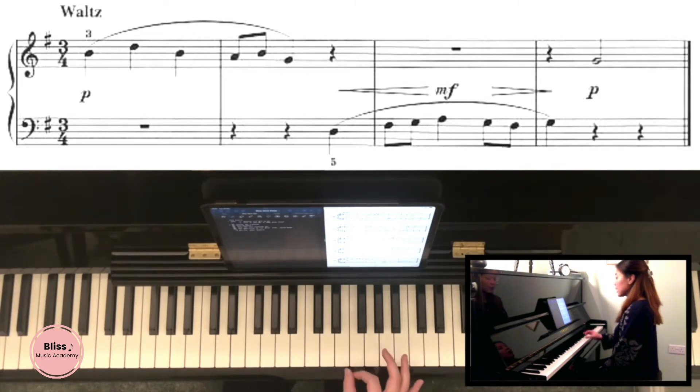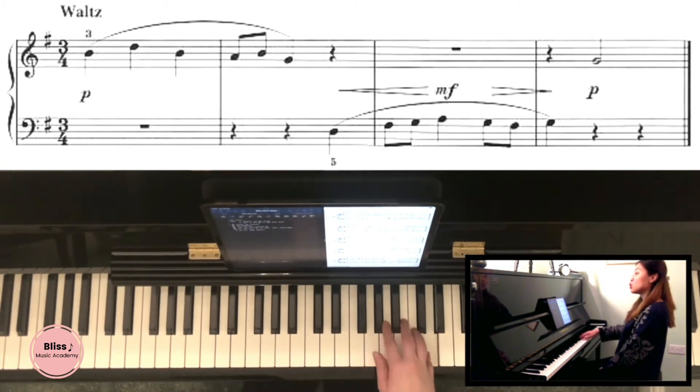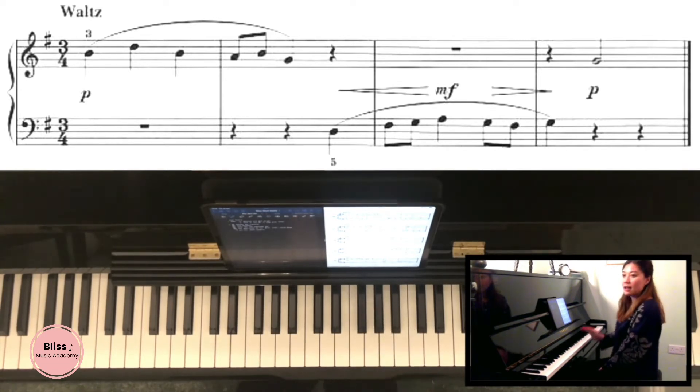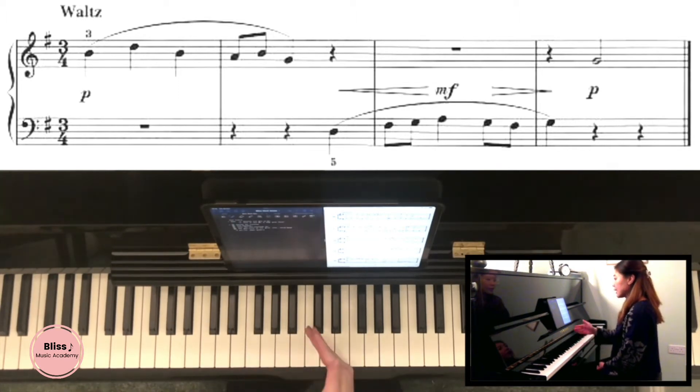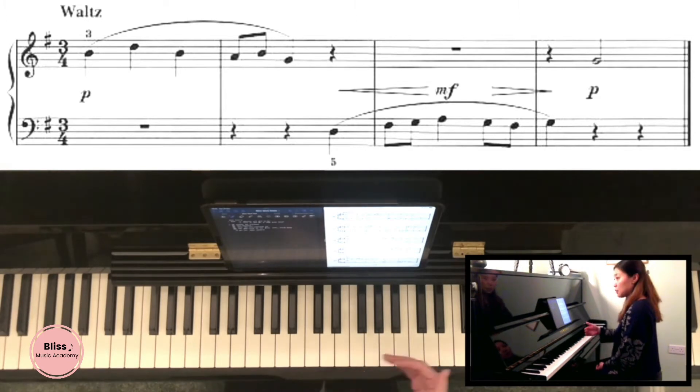When we're counting, we have to count it all the way through in exactly the same way. You can't count the first bar as one, two, three and then switch to one-and, two-and, three-and — that doesn't make sense because the timings will be different. We have to count in a consistent way. In my opinion, count it as one-and, two-and, three-and throughout.